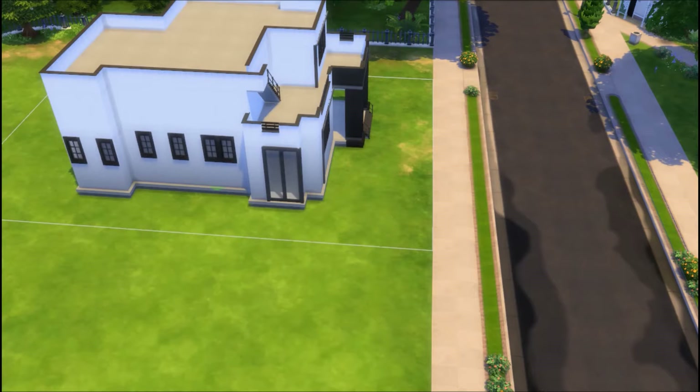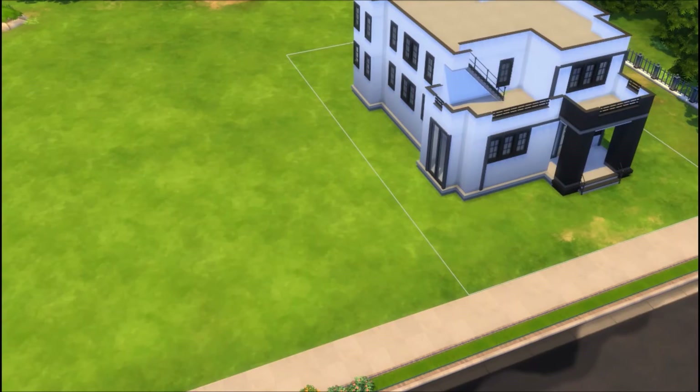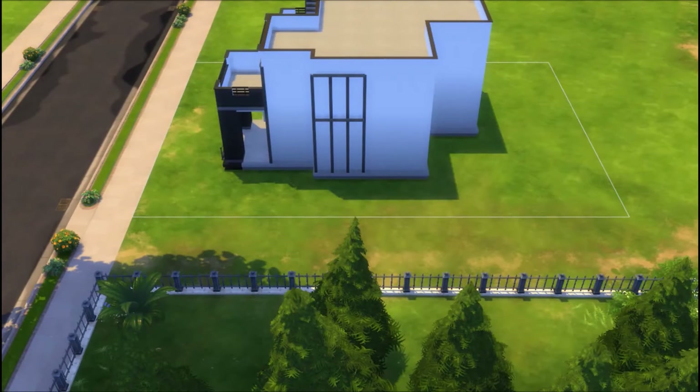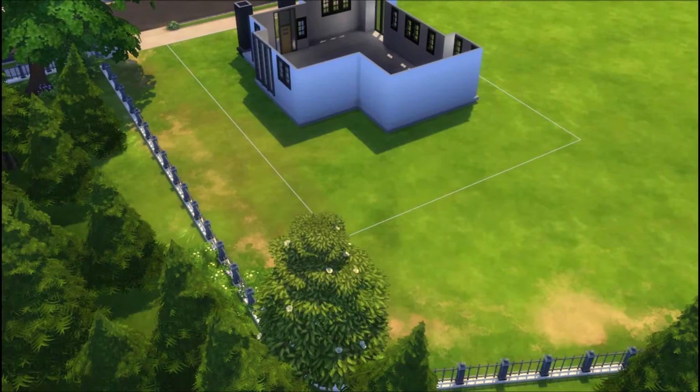Especially the one on the side. I know those smaller windows aren't the most modern thing, but they were the perfect size for what I wanted and they were black, which worked with my black and white theme. Despite the fact that they're not the most modern windows out there, I'm very, very happy with my choice of them.